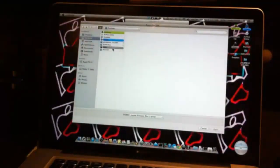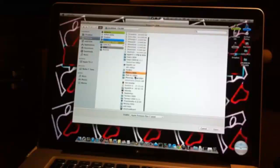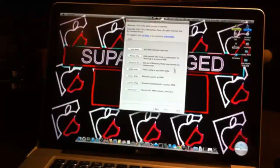Select IPSW and navigate to wherever you have it saved on your computer — your desktop or wherever. I have a jailbreak folder. Once it's successfully identified, click OK and then click Back.